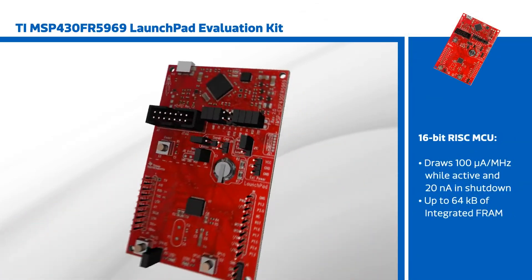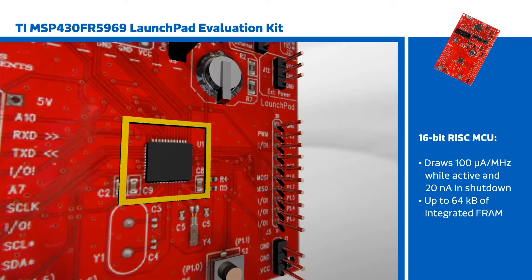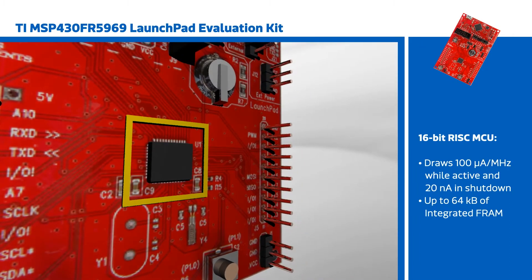The MSP430FR5969 features a 16-bit RISC MCU drawing 100 microamps per megahertz while active and 20 nanoamps in shutdown, with various power modes in between.